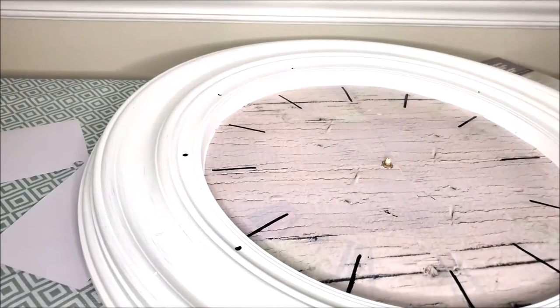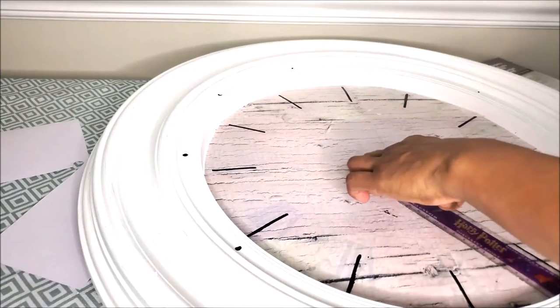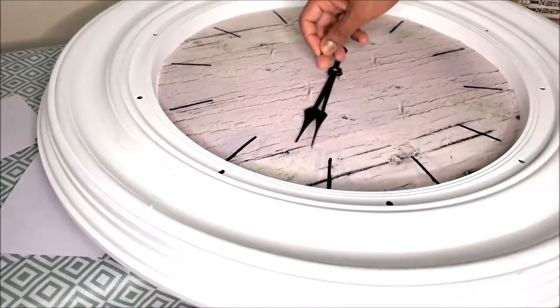Then I used a marker and a ruler to draw lines to indicate the numbers, and I made sure to measure in between each of the lines to make sure that the time would be correct.